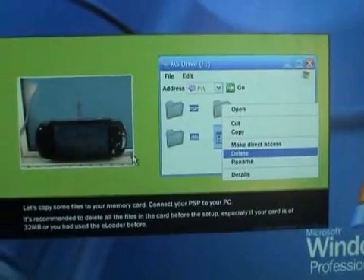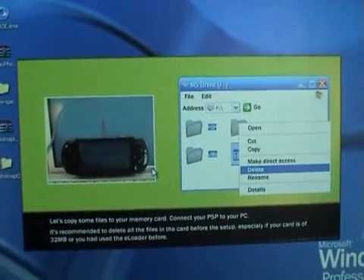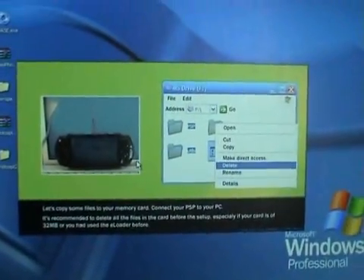Let's copy some files to your memory card. Connect your PSP to your computer. It's recommended to delete all the files on the card before setup, especially if your card is 32 megabytes or you had used the editor before.